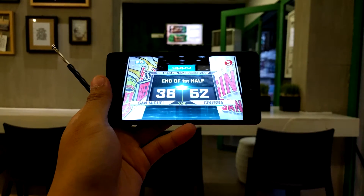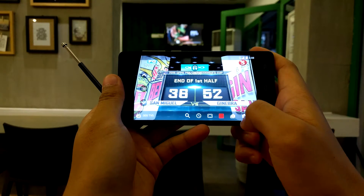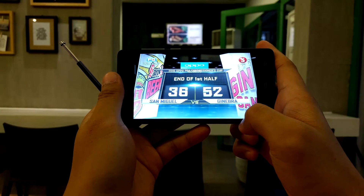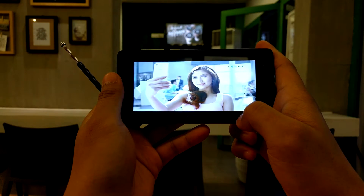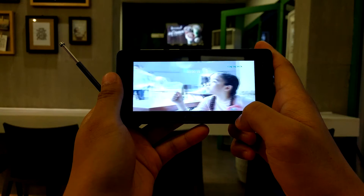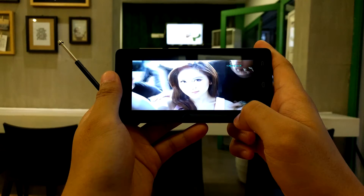Another thing that you can do here is you can record what you're watching. There's really no signal interruption right now. We have very good signal here.